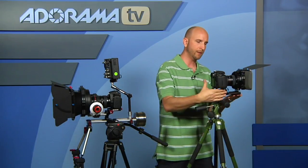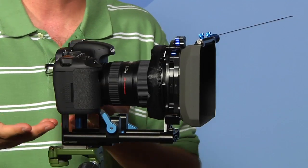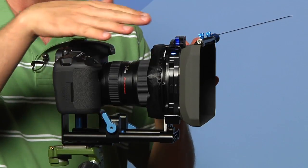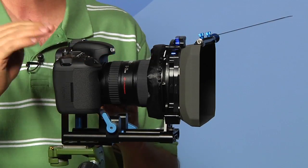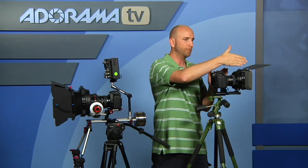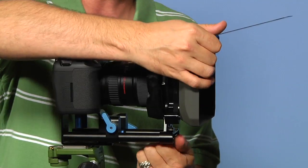One disadvantage of this matte box is you can't really lock the back rotating filter holder in place — that's an oversight that needs to be fixed. The kit also comes with a riser that puts your camera up high enough to fit the matte box on the front. You can move it left and right, up and down, and back and forth, so it mates perfectly with your matte box depending on the lens and camera body you have.